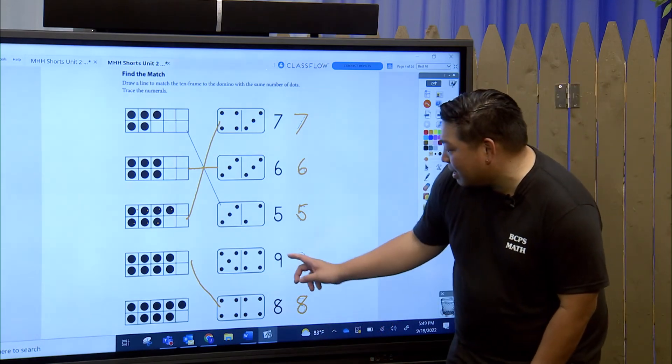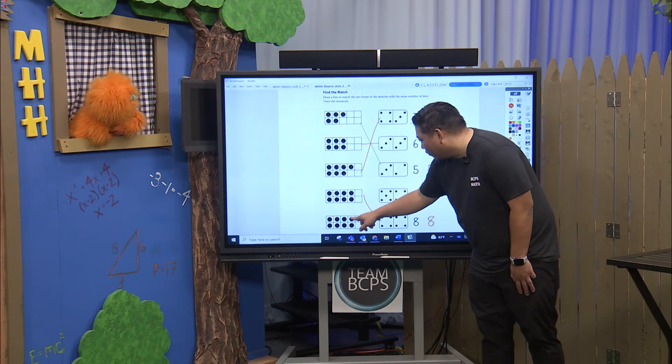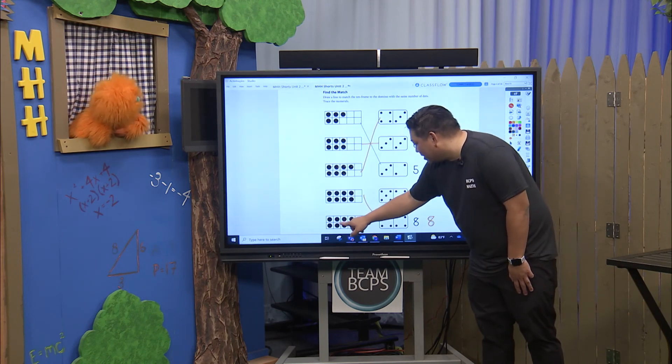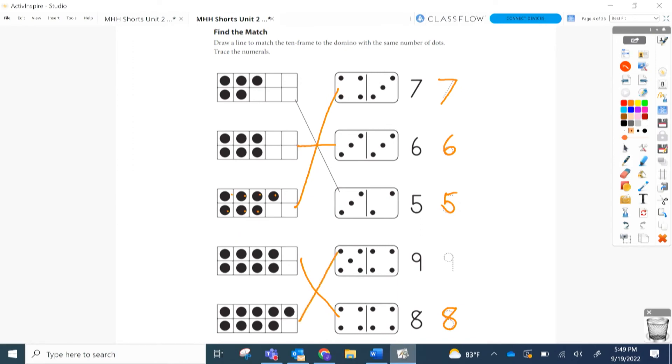And the last one I'm going to guess is going to be nine. But let's double check just to be sure! One, two, three, four, five, six, seven, eight, nine. Or five and four make nine. We have five and four in our domino — we have nine. And there we go. Perfecto!